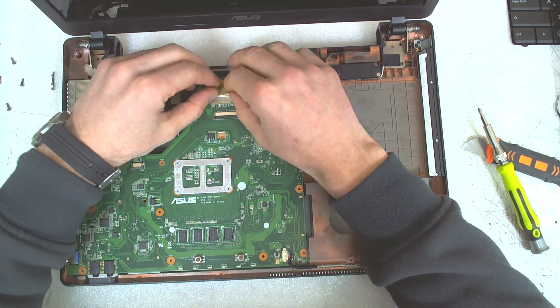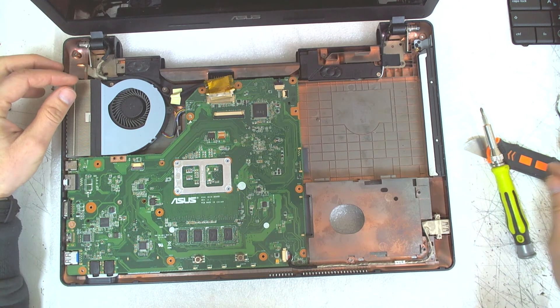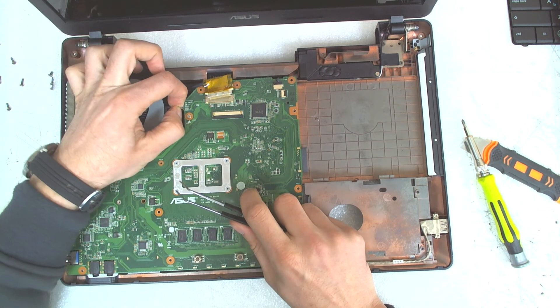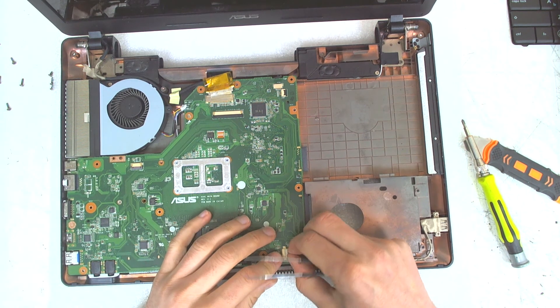The next thing we've got to do is disconnect the LCD cable and the fan cable like this. Then the speaker cable here and then the right USB cable.